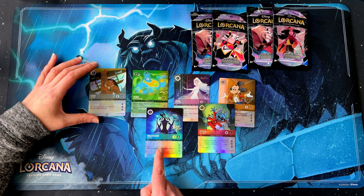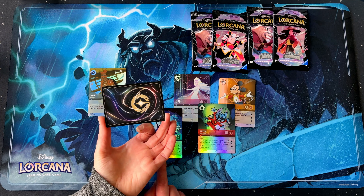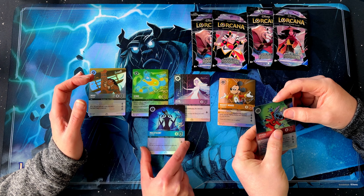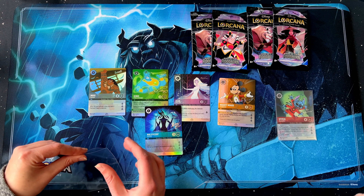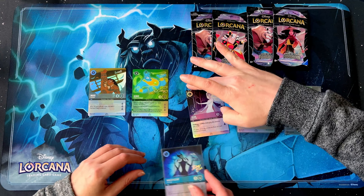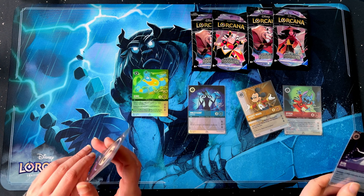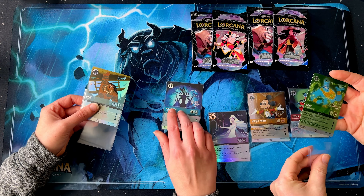Probably before we opened them I liked the look of Maleficent, but actually now looking at them the Genie one looks really nice. I think the green helped it pop. We will be doing a competition giveaway for some of these cards in future videos, so make sure to subscribe. Let's get these sleeved. The Maleficent kind of dulls out a bit in a sleeve — it seems to be a little less shiny, especially in our lighting.